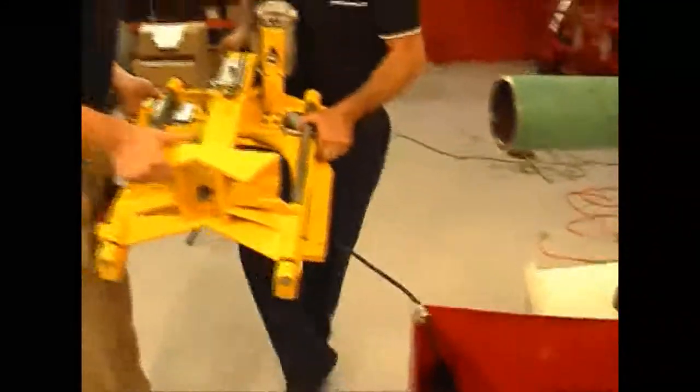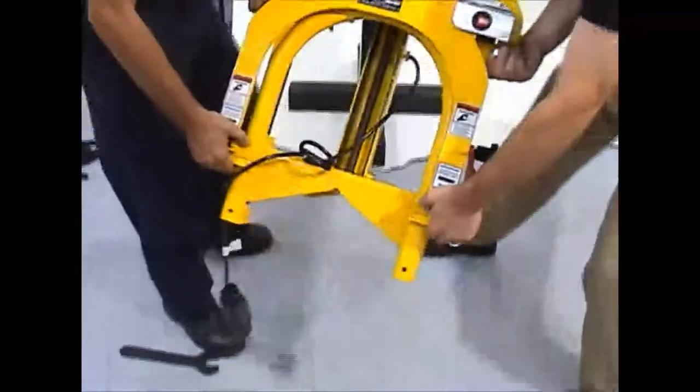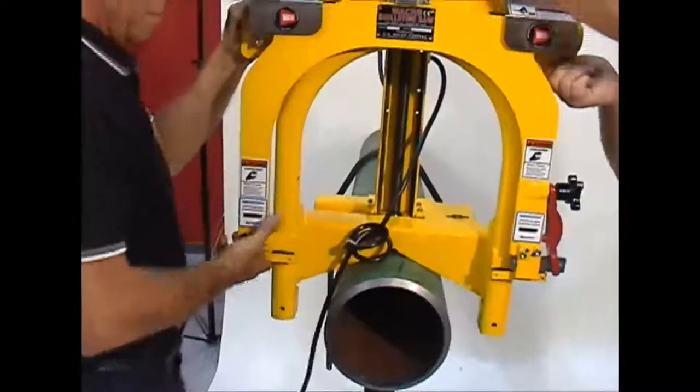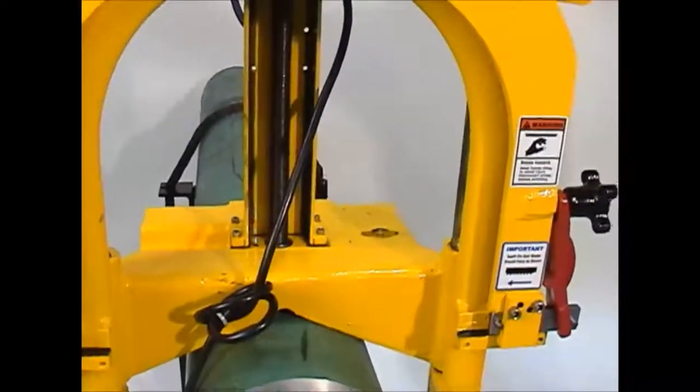Use assistance to ensure that the saw is centered on the pipe. Two people should be able to safely lift the guillotine Model C and Super C onto the pipe surface by using the carrying handles located on either side of the frame. For the Model D and Super D, a lifting device will be needed.